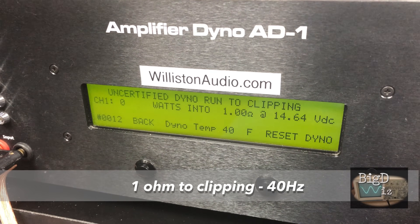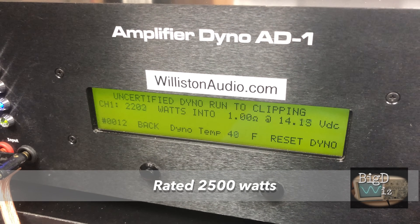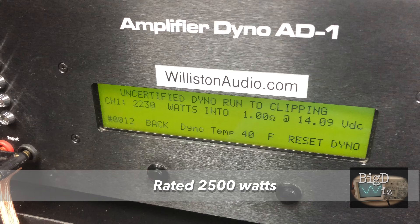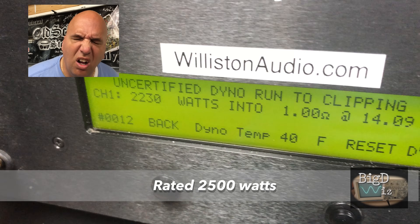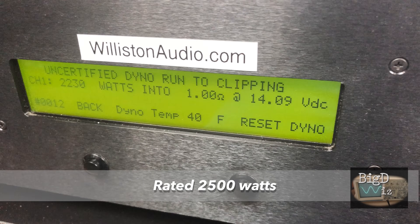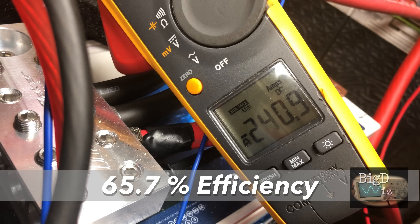Let's try it uncertified up to clipping — maybe it can reach that 2,500 watts. Actually a lot closer than I thought. Look at that: 2,230 watts, so we're only a couple hundred watts away at 14.09 volts. The current pull was 240.9 amps — that's 65.7% efficient.